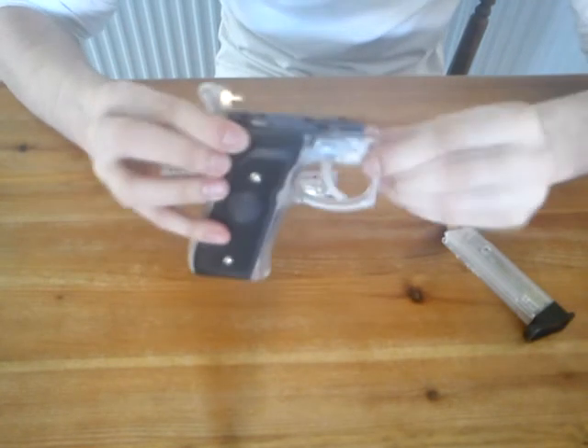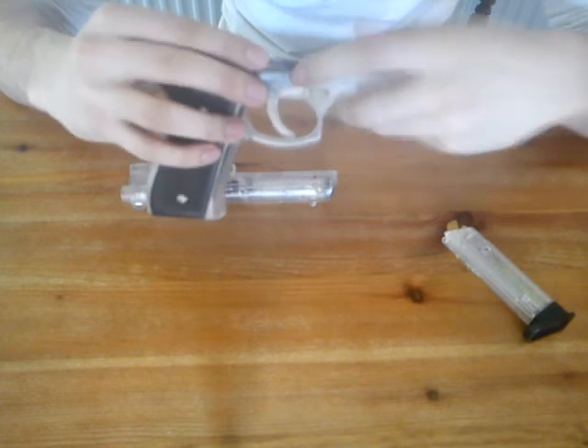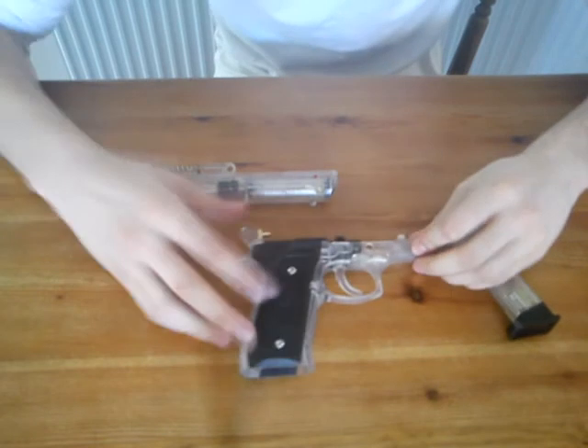The safety has a few issues — it just unclips, like it's just on there. To solve that you just need to push it back in and it works again. And the hammer — it's just for realistic purposes.